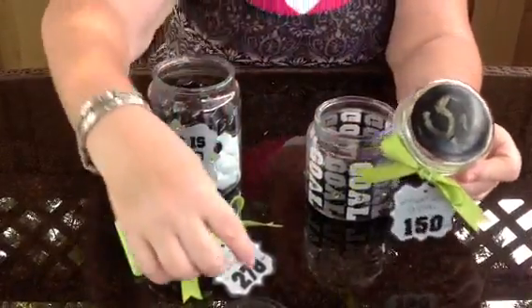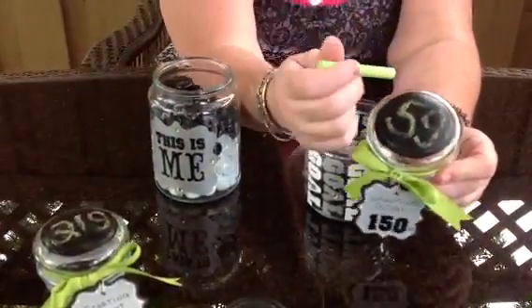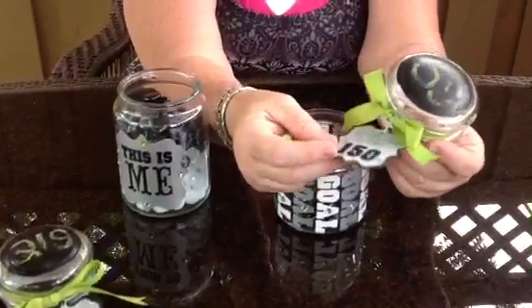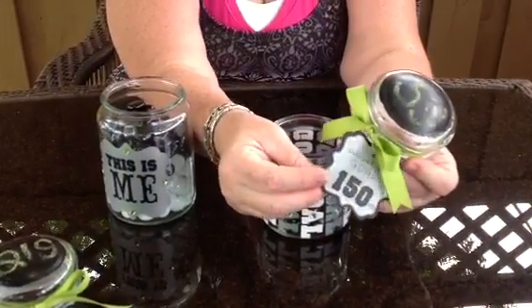I did the chalkboard paint on top of that one as well, so that I can take my chalk and keep track of how many pounds I've lost. And then here we go — this is my goal. My weight loss goal is to lose 150 pounds.